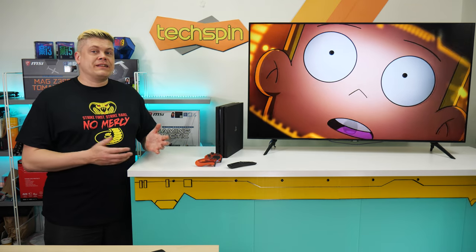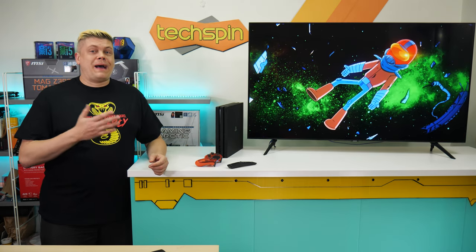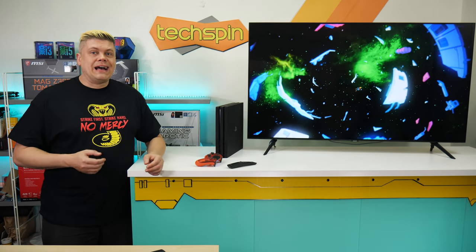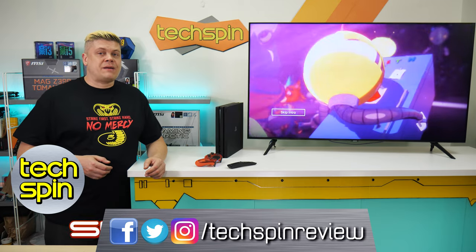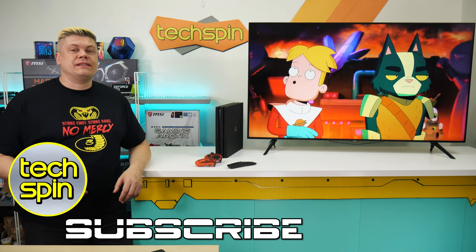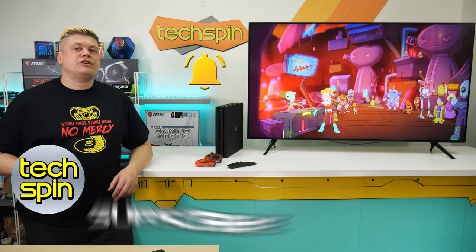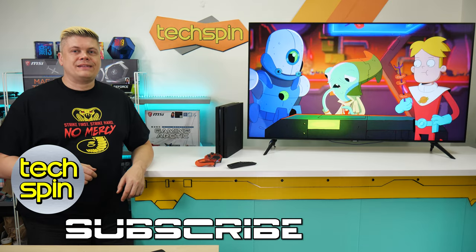All things considered, Samsung has delivered a pretty amazing, affordable 4K gaming panel for the masses with the TU8000, even though it's classified as a smart TV, and we look forward to the next model hopefully addressing these points. Any further updates to the review will be added at techspinreview.com, and we're on Twitter, Instagram, and Facebook. Thanks for watching — please hit like if this gave you some good info, check out the links in the description, subscribe, and let us know your questions or ideas in the comments below.